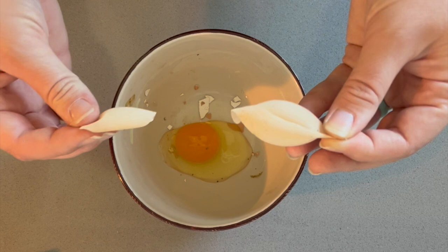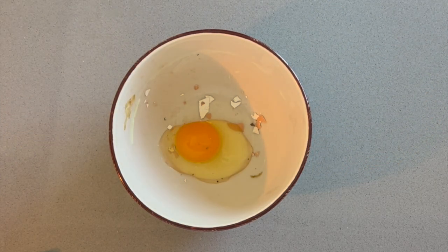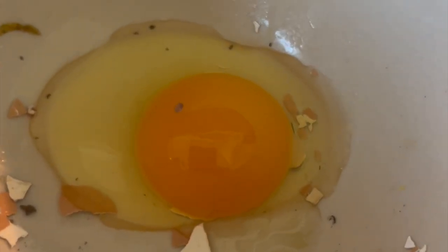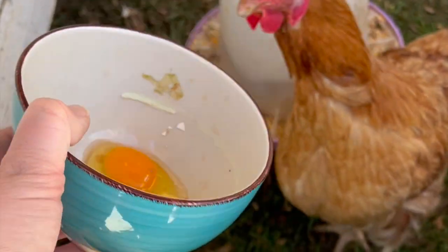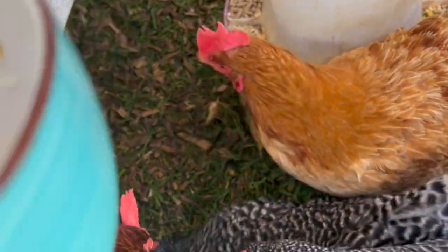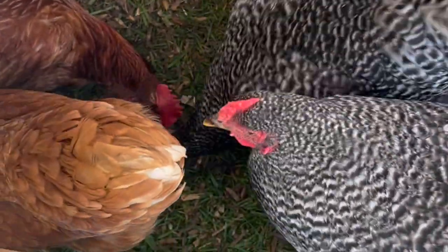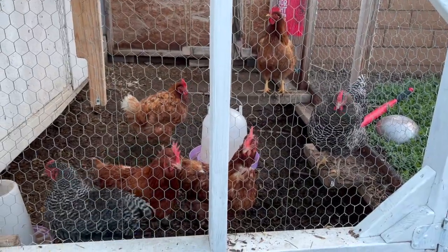I just kind of peeled the soft shell apart and a somewhat normal looking yolk and egg white came out. Now because of the shell being so soft I didn't feel comfortable feeding this to my family, so I went ahead and just gave it back to the chickens. You might actually be surprised but chickens love eating their own eggs.